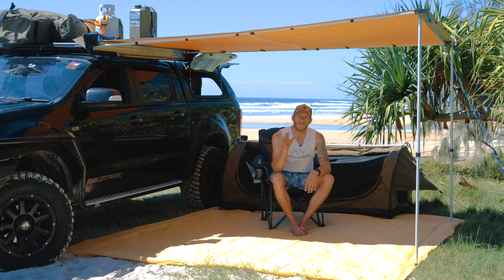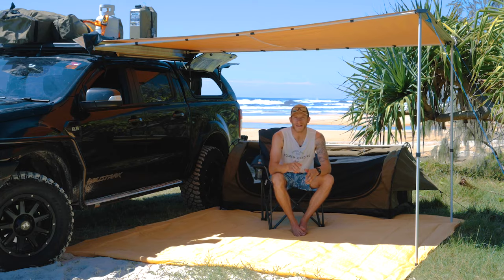G'day and welcome to another edition of the Adventure Kings Beginner's Guide to Camping. In this episode I'm going to take you through what you need to know if it's your first time camping on the beach. So whether this is your first time camping or you've done plenty of camping in the past but never on the beach, then listen up.